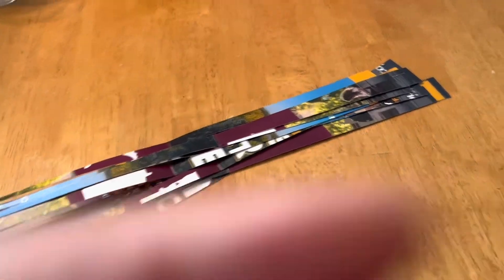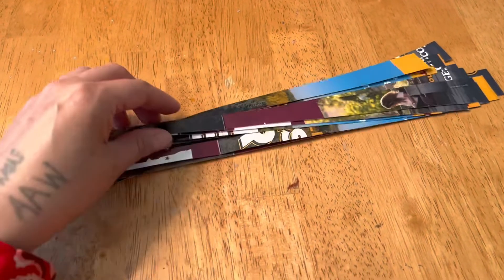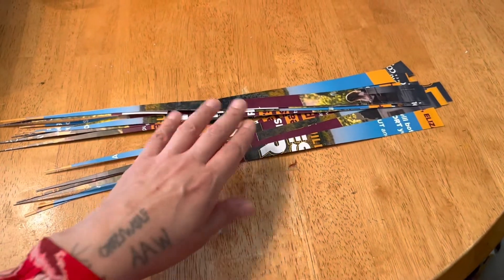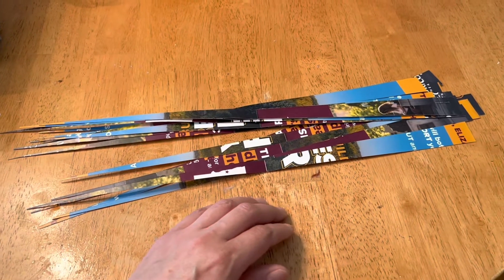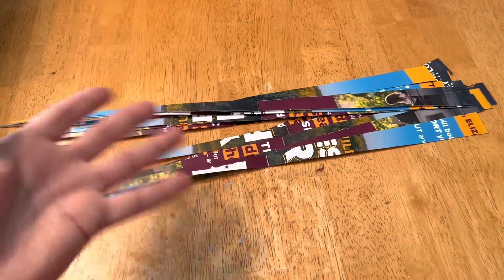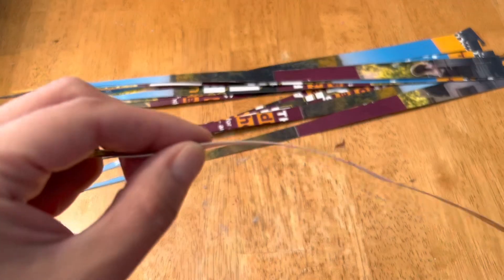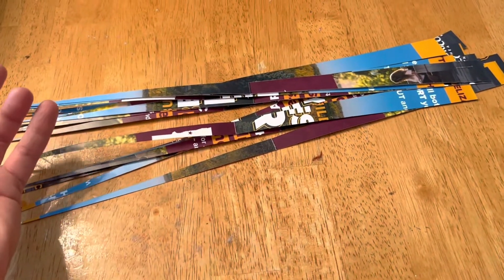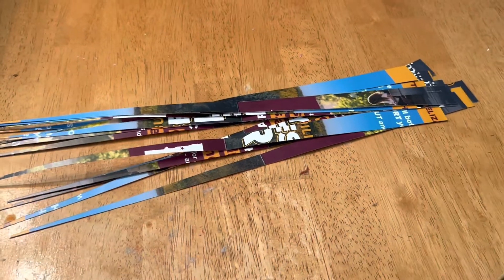Hello, good afternoon. So I ended up cutting these at one inch and this is what they're looking like so far. Now you can see the whole thing in there. I'm excited to see what they roll like. I have no idea what this paper is going to roll like. This is how thick it is — pretty standard mail insert thickness. I don't know how they're gonna roll but we'll find out in a little bit.